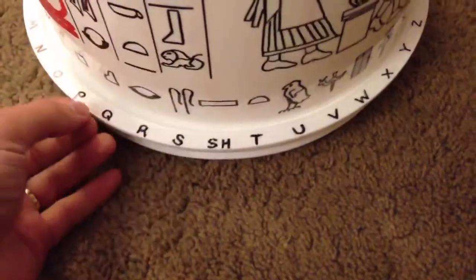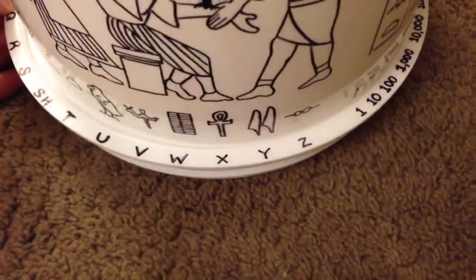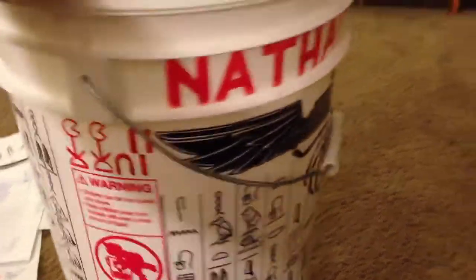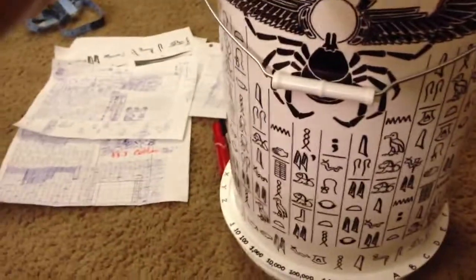Some of these symbols I changed, taking some creative liberty, but it just turned out to be a lot of fun. I hope this lived up to the expectations — I've got a lot of neat numbers and symbols in here and I'm really excited about using this bucket.